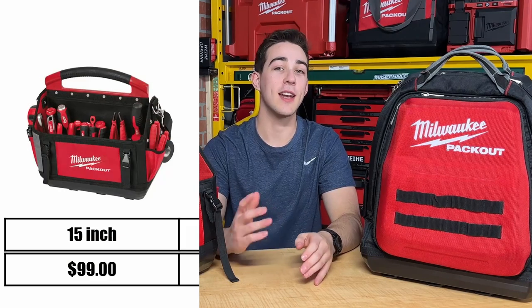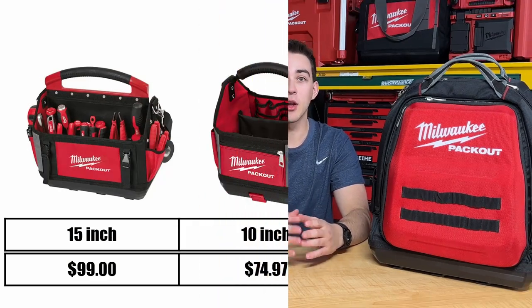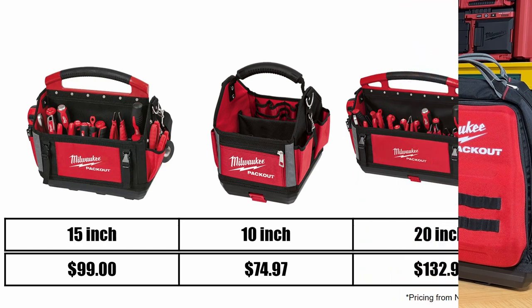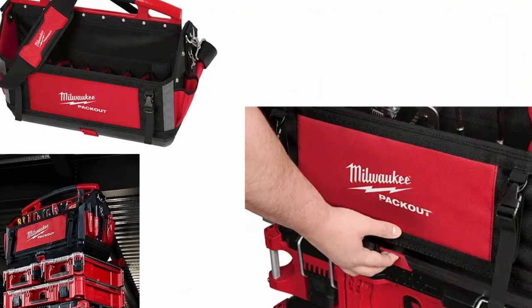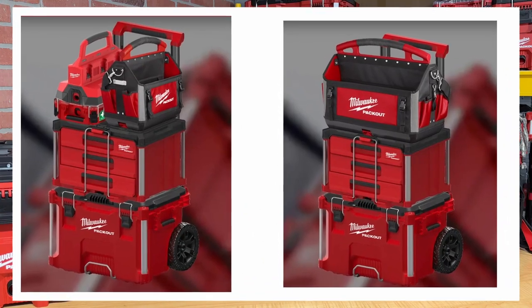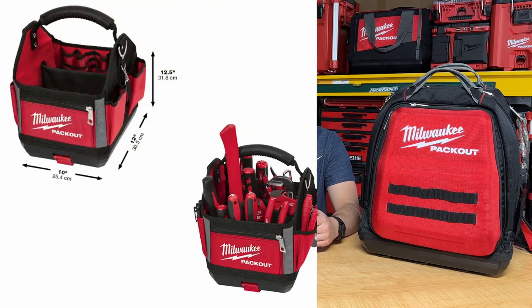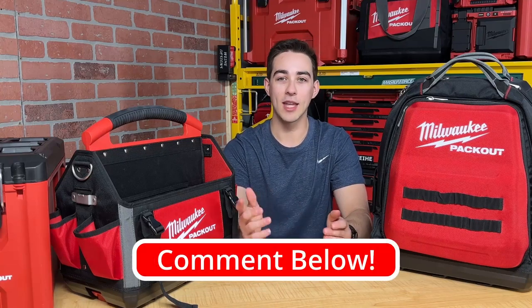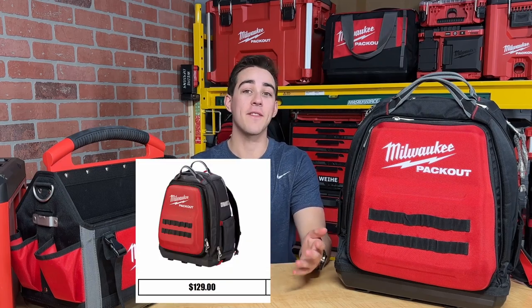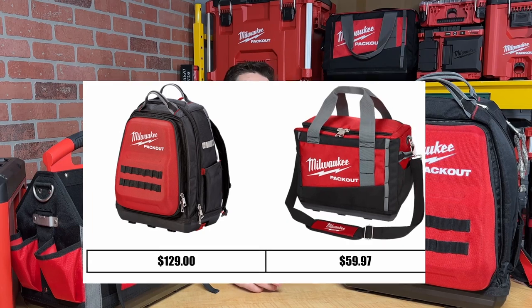The 15-inch tote comes in at $99. The two other Packout Totes — the 10-inch is $74.97, and the larger 20-inch is $132.97. I think the 20-inch is the worst option because when attached to the top of your box, it uses the whole lid and can also get easily overloaded. The 10-inch does have some value and might be nice if you also wanted to lock in a Packout cup on the lid or another small item.